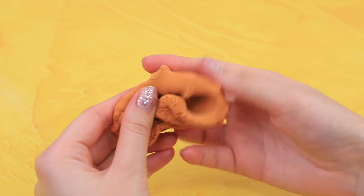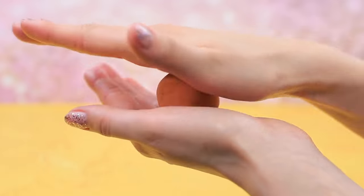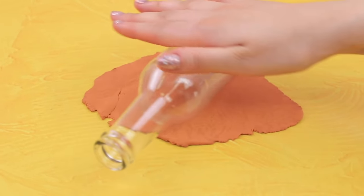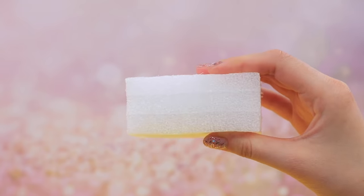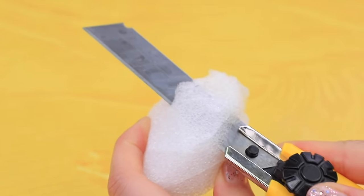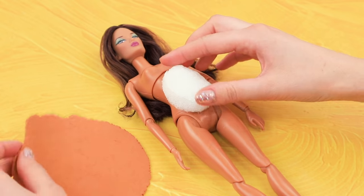First off, let's change the shape of Barbie's belly! Take beige light clay, mash it and shape a ball. Roll it out on a surface into a flat piece. Now we'll need a piece of textured sponge, foam rubber, or styrofoam. Cut a round piece from it. Put it onto Barbie's belly and cover with the clay piece.